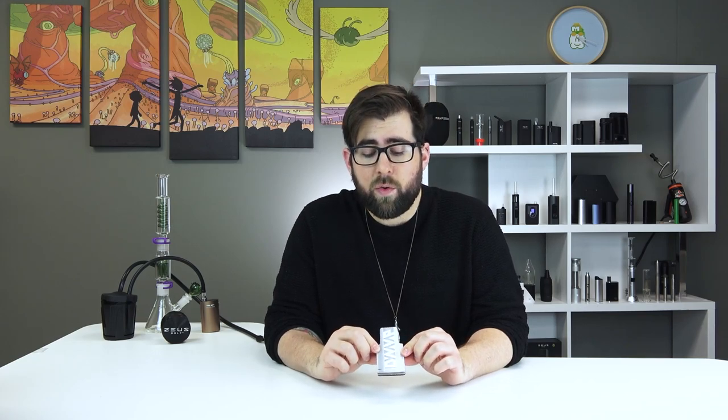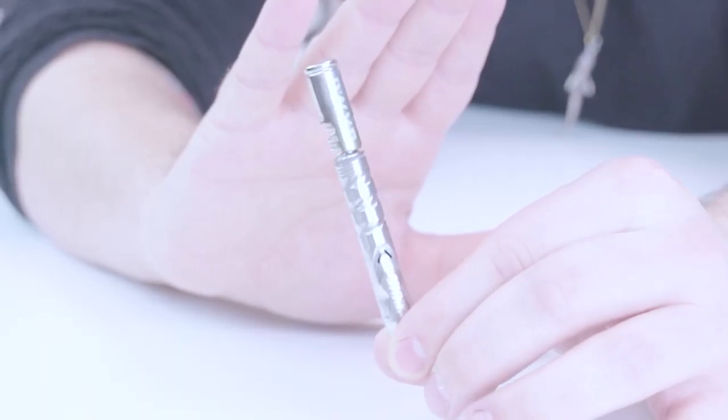Opening up the box, they have fancy new packaging which is made of 100% recycled material, which is super awesome and another way that Dynavap is changing up the game. Right away when you pick it up, you can tell that a lot has been changed. The Dynavap is incredibly unique in that it has no electronic parts whatsoever.